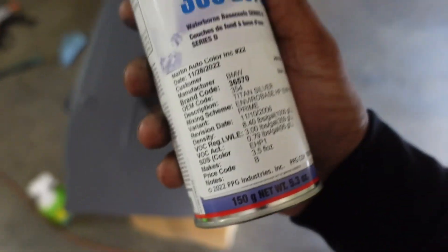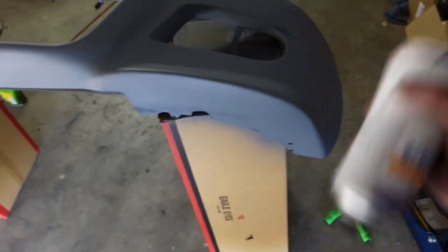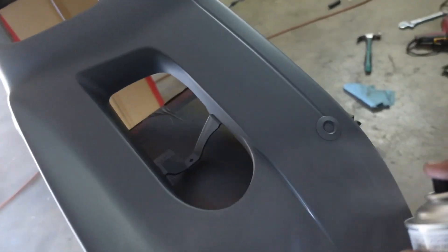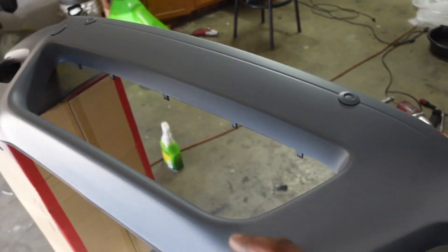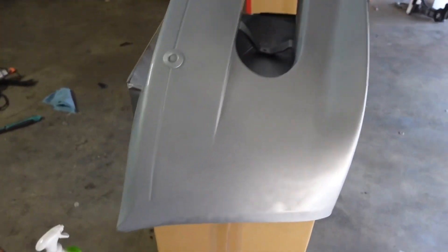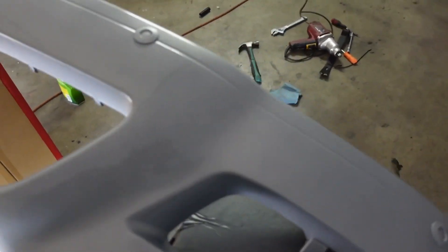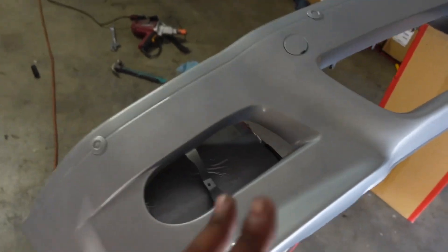I went down to my local paint shop and grabbed some BMW 354 Titanium Silver — that's what your boy's got. Give it a nice shake, turn it upside down, and we can give it a first spray. The first coats I like to go pretty light — this is only the base coat. We got a pretty solid first coat down; I'll give it about 30 minutes to dry and then come back and hit it with the second coat.